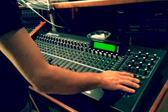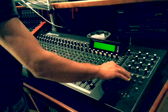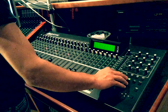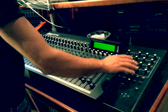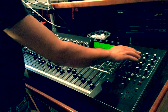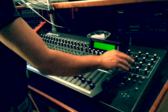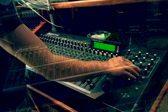Moving on to the right of the control surface, we have the transport section: page forward, page back, fast forward, rewind, stop, play, record. And up here we have the basic knobs and buttons to do any changes within the Pro Tools plugins, whether there is reverb, compressors and EQs.